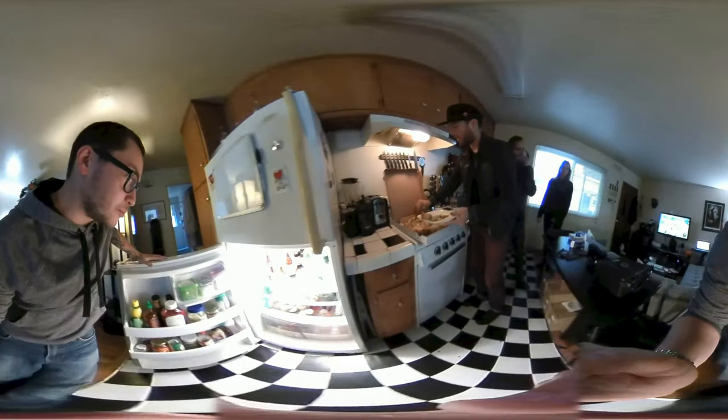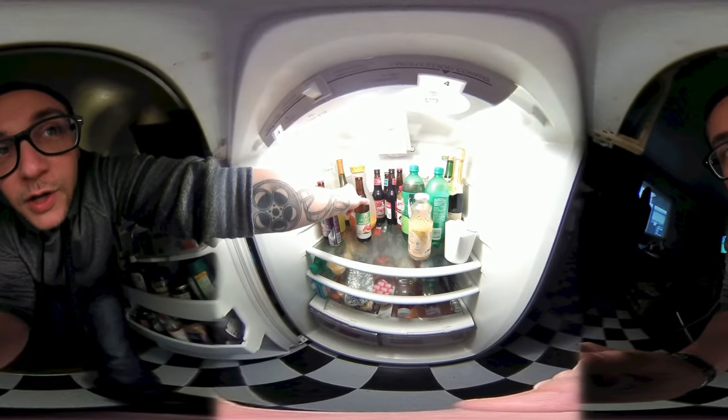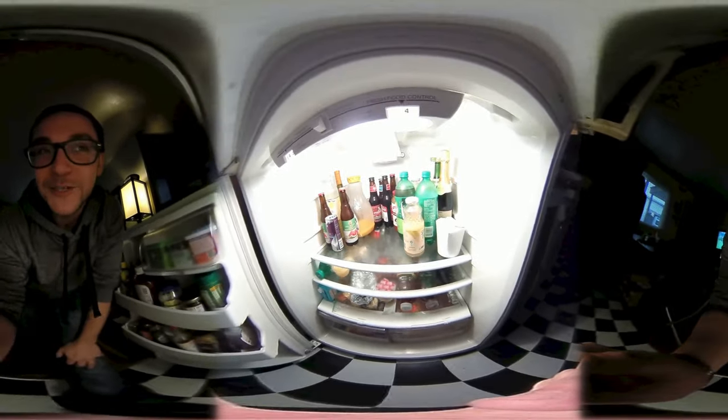What would you like? Would you like a beer, a Red Bull, some juice? I'll take a beer. We have an oatmeal stout, a juicy watermelon, a Blue Moon horchata. That's dubious, that's dubious.